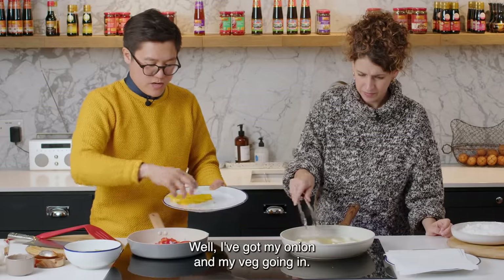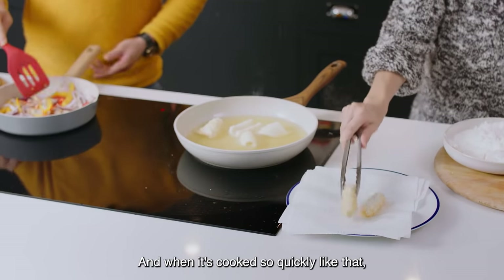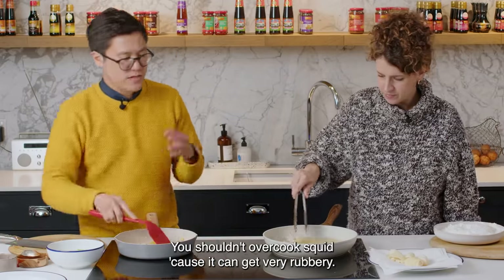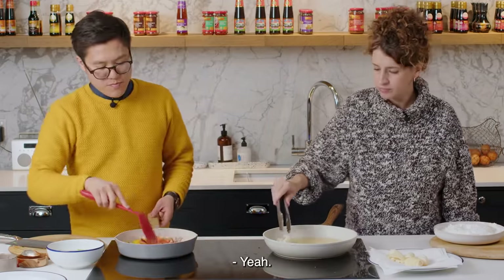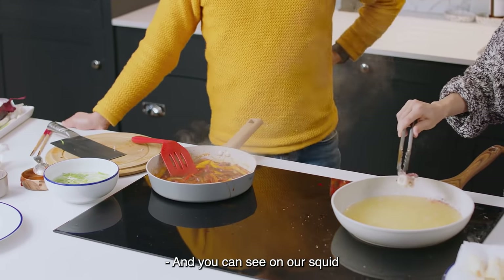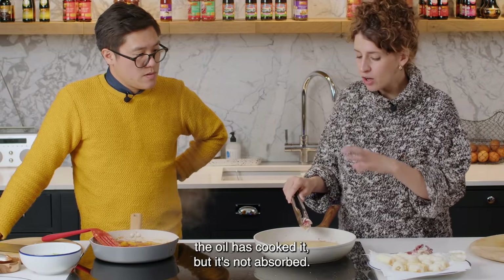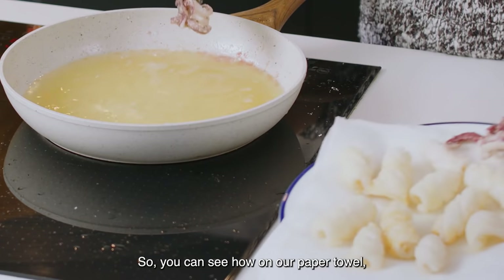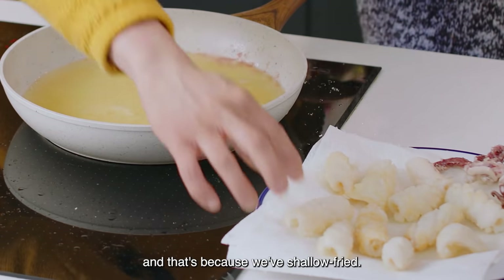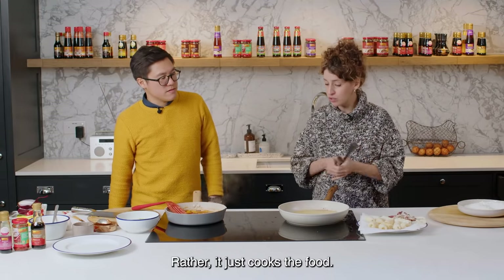I've got my onion and my veg going in. When it's cooked so quickly like that, it just has that perfect texture. You shouldn't overcook squid because it can get very rubbery. You can see on our squid that because we've fried it at the correct temperature, the oil has cooked it but it's not absorbed — you can see on the paper towel it's not drenched in oil. That's because we've shallow fried at the correct temperature, which stops it absorbing into the food; rather it just cooks the food.